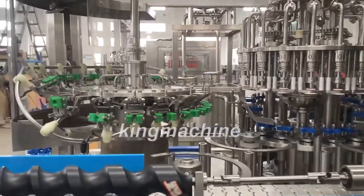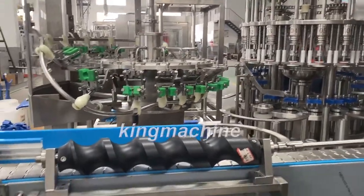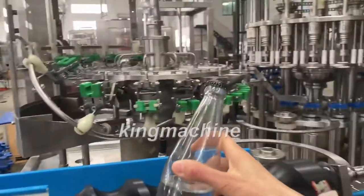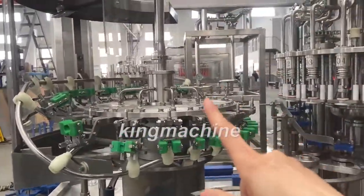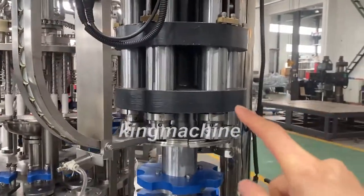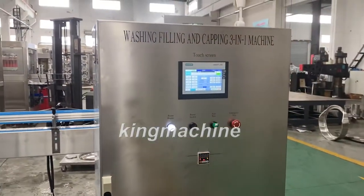Dear customer, let me give you a brief introduction of our 3-in-1 juice filling machine. This unit is especially for the glass water crown cap. This is the rinsing, filling and capping unit. This is the control unit.